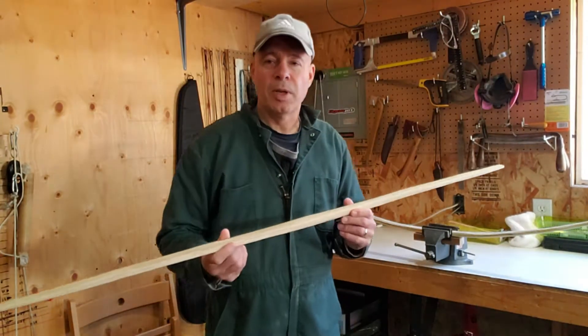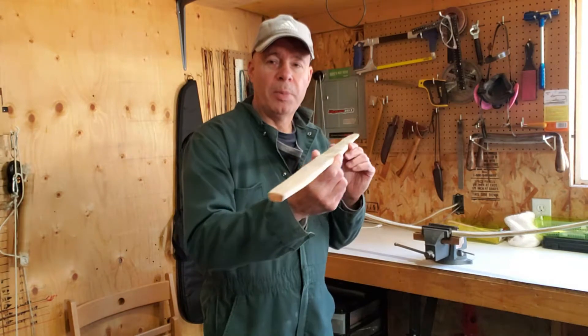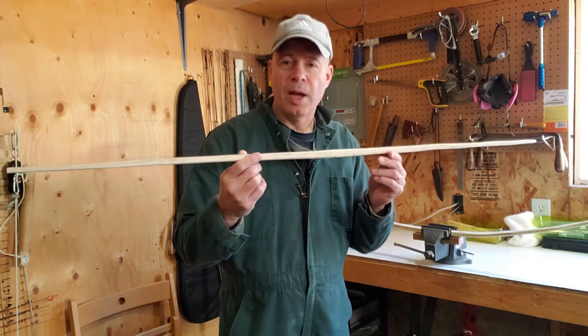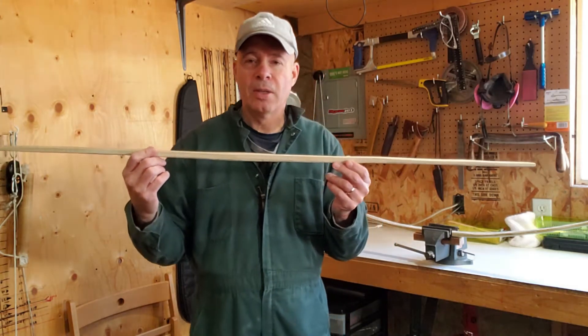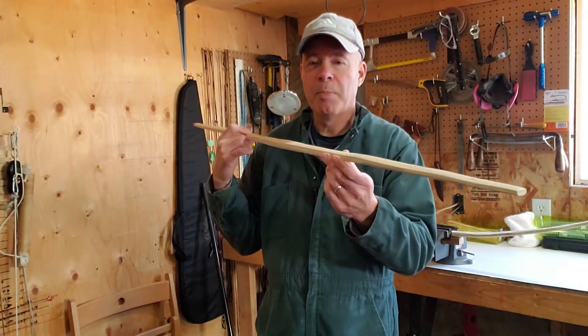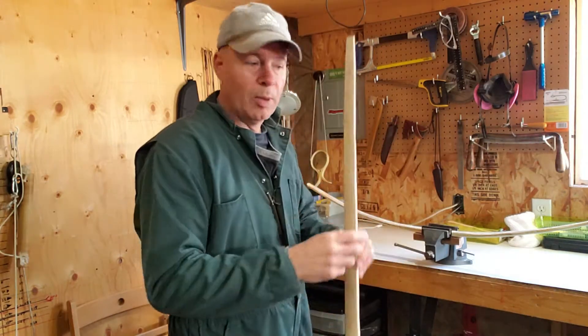It's Vern from VFC Archery. Today I've got a piece of hickory here that's about 50 inches long. We're going to put that in my steaming apparatus and steam it for about a half an hour, and then we're going to bend the limbs. I'll show you what it's going to look like.